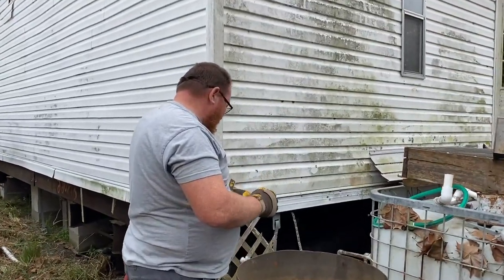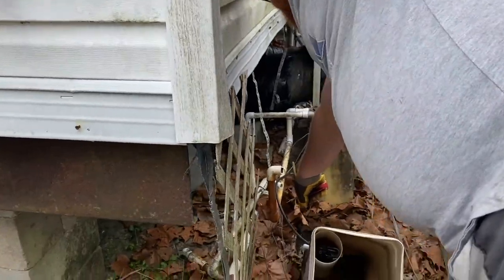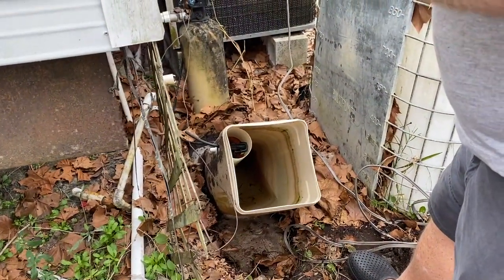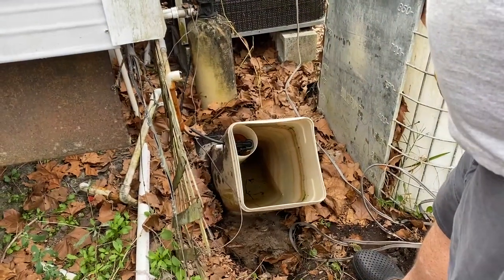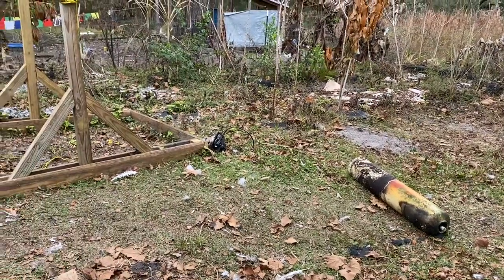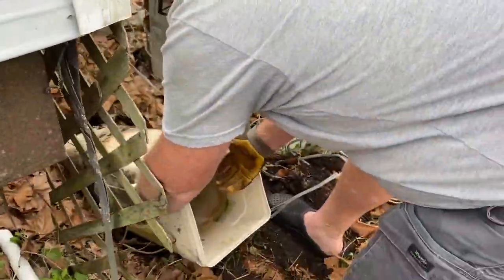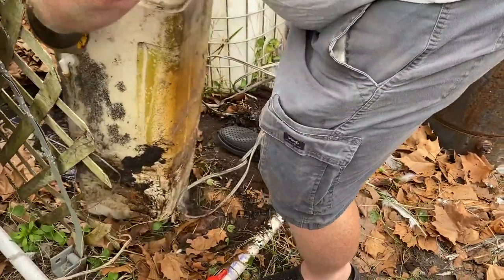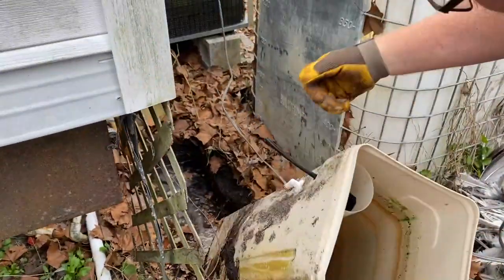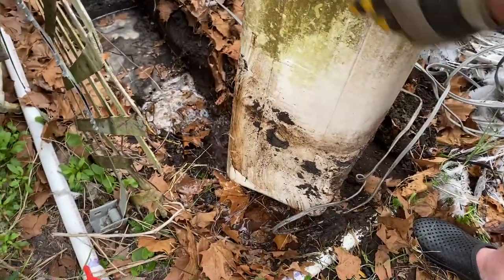Trying to cut this old water softener out. So the first one was buried, and this one was buried even deeper. Holy cow. This is the salt tank — we pulled that out. There's the part there; it was so full of water. I busted a hole inside of it, so the hole filled up with water. Yeah, I busted it. Let it drain there so that I can get it out.